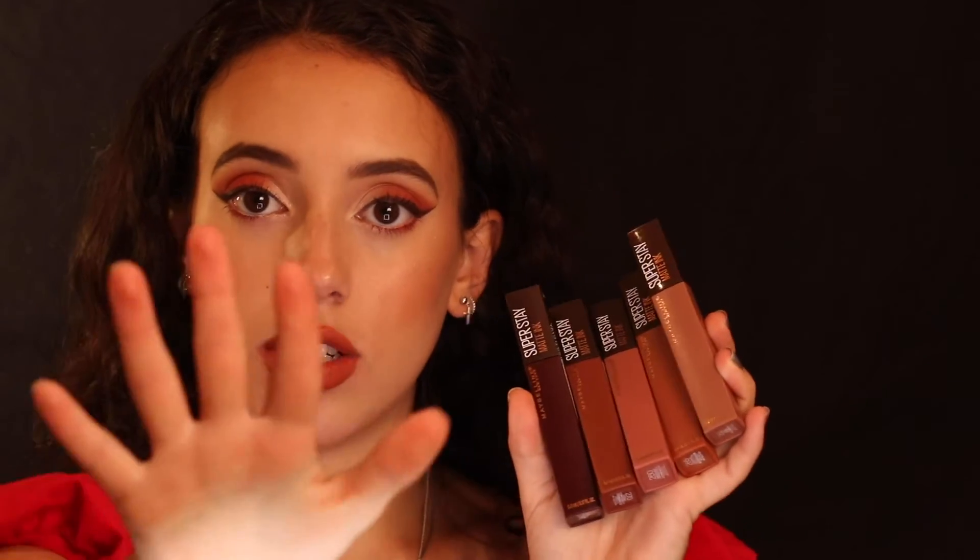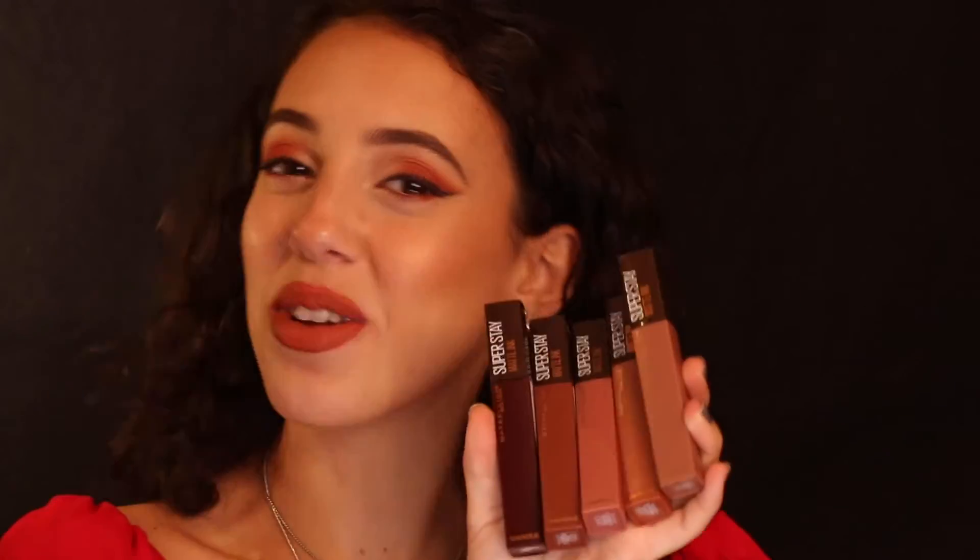I absolutely love trying out new things and I am so excited to be partnering with them again for the fall as a Maybelline College Ambassador at Florida State University. If you know anything about the Superstay Matte Ink line, the original shades have a very strong vanilla scent. This is the fall edition, so now we have a coffee scent. I wish I could send the scent digitally but I'll do my best to describe what each of these smell like — you really have to smell them for yourself because it's crazy how they got that scent into these little bottles.